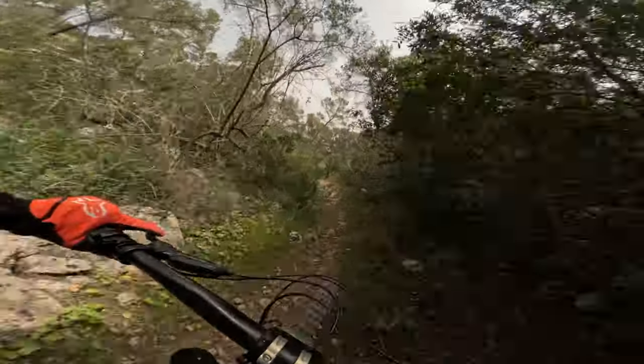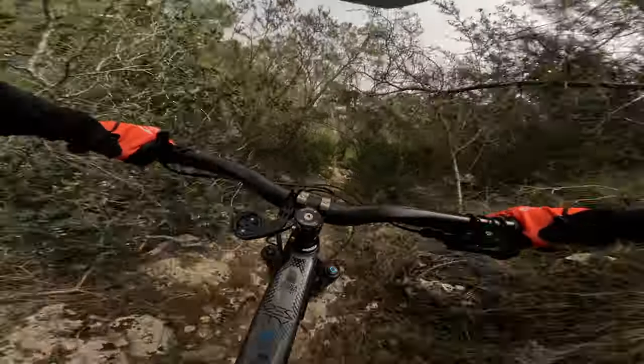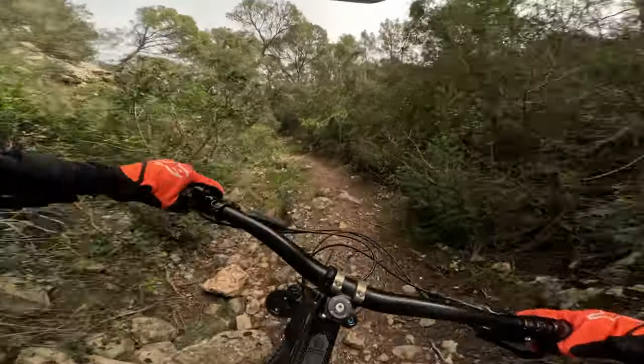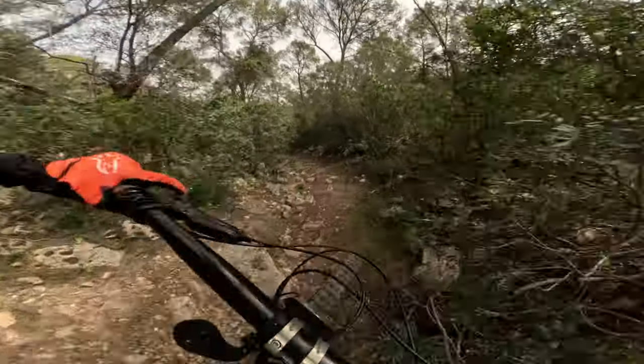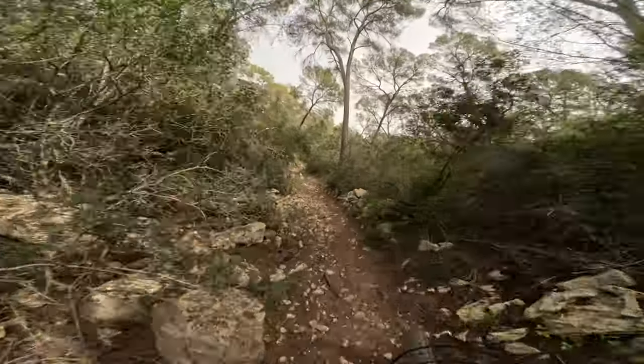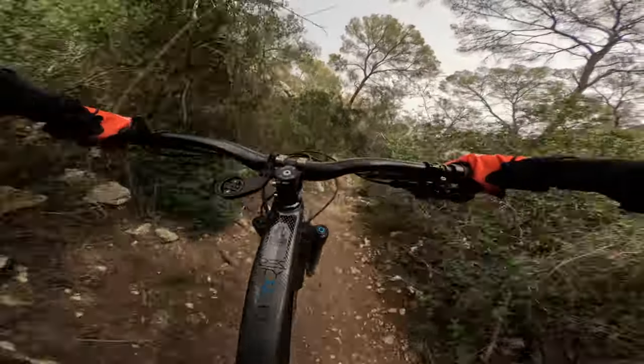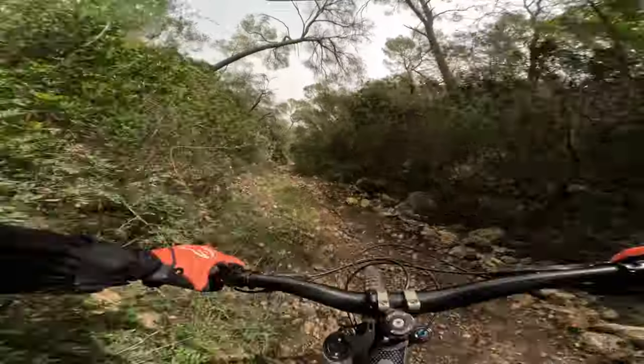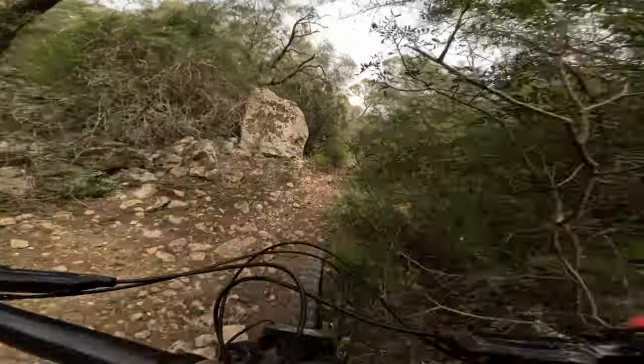Oh, that jump was crazy. Another technical bit. My legs — first I had to pedal up, and now I'm going down. It's so hard.